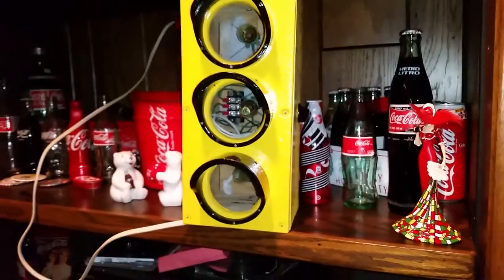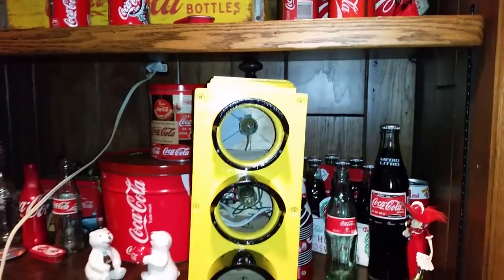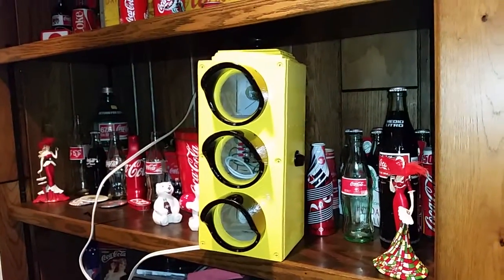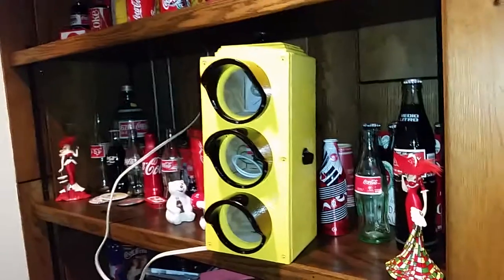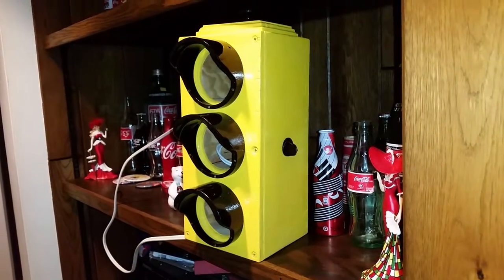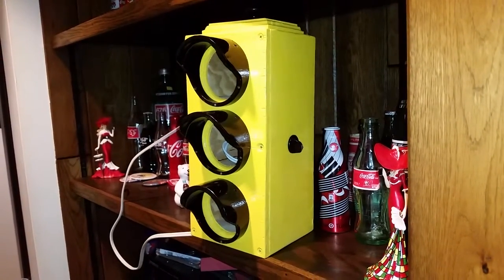Anyways, there it is. It kind of looks like it's got a doorknob or pull knob on the top — painted black. Most stoplights have a little decorative knob on the top. It looks pretty cool, looks like a stop-and-go light, and either way they can play pretend with it. It's kind of a fun side project.